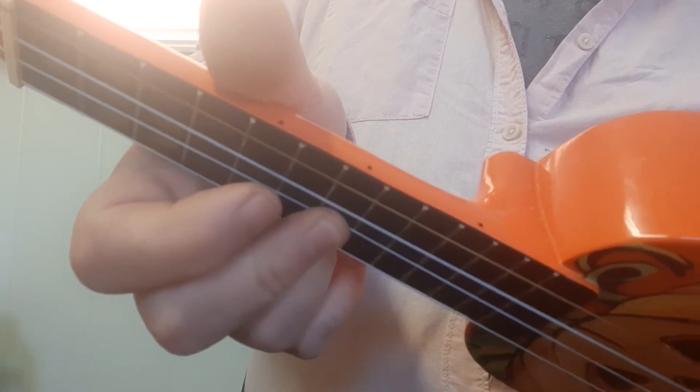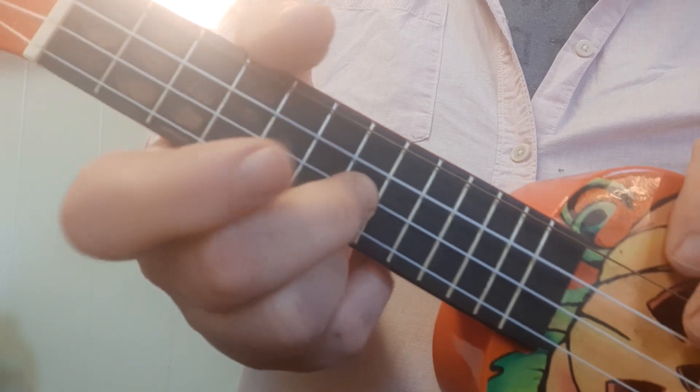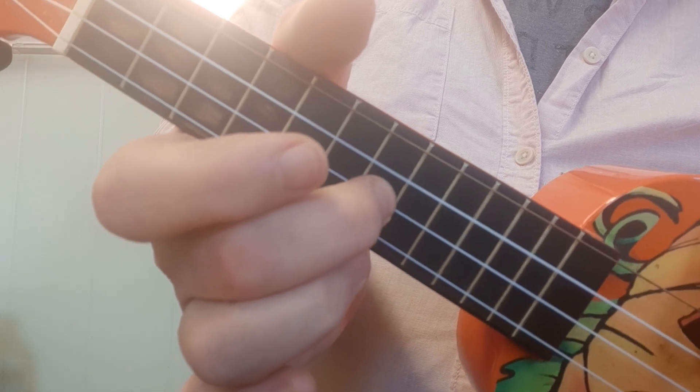Now on her ukulele, you can see I've got a little dot on the top of my ukulele — a little black dot there and a black dot there. On her blue ukulele, there's a silver dot over here. So her first finger must be on not the first silver dot, which will be here, but on the second silver dot. The second silver dot is number 7.